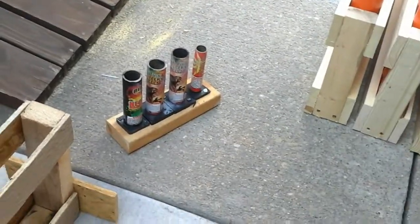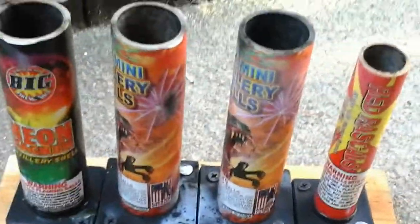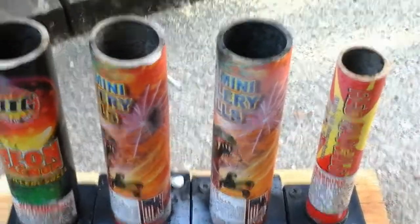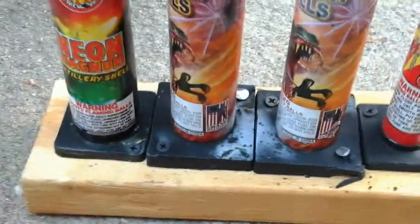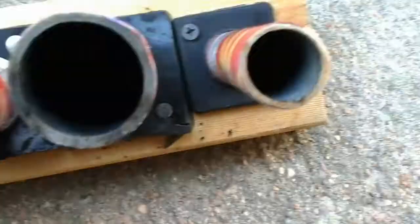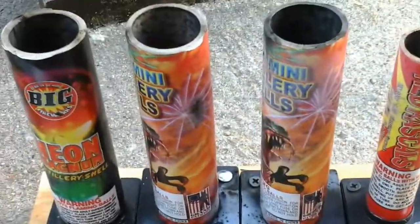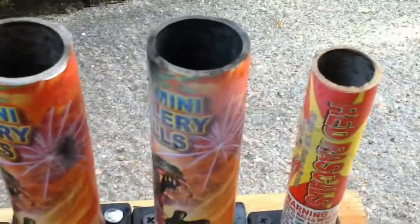It did not go very well. One blew up right when it came out of the tube, because these two right here in the middle, the shells that come with it, they barely fit in there. The one that blew up last night got stuck in there and I don't even know. But it didn't blow the tubes up, as you can see. You should probably check them. If you guys could tell me what's wrong or if I'm doing something wrong — those shells, I have to push them down in there. I don't know what's wrong with them.